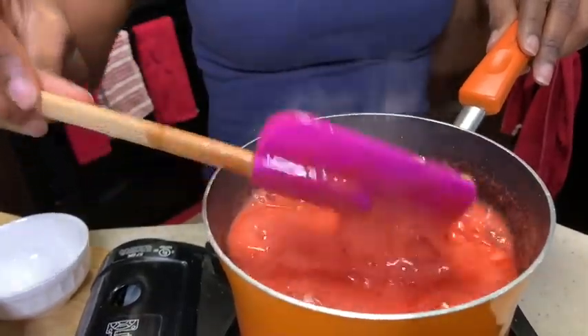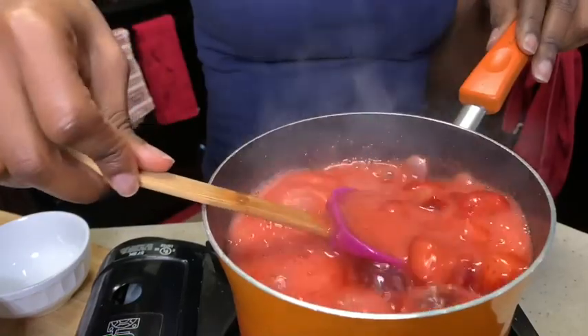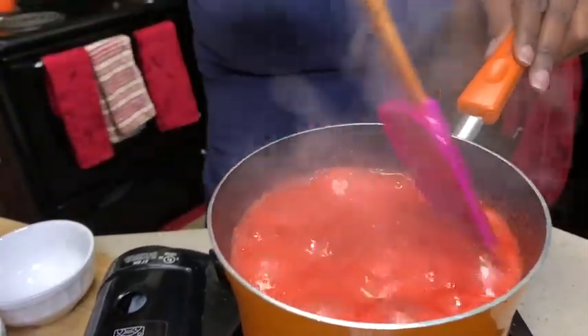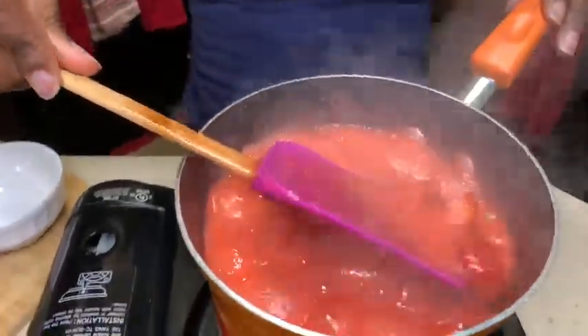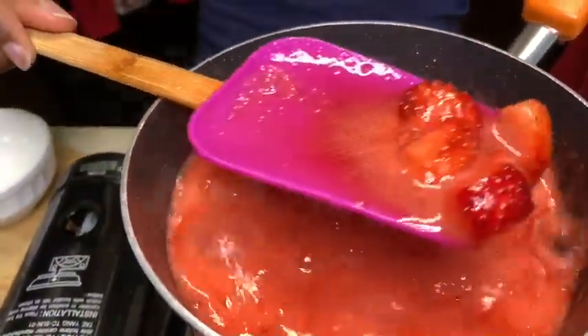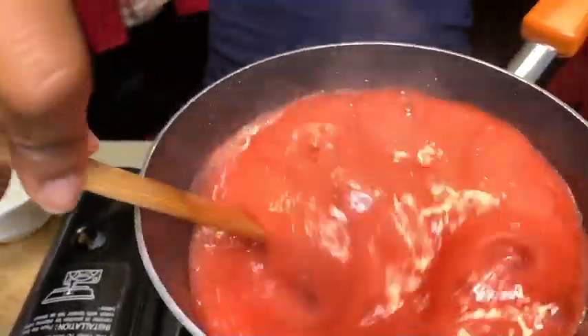I usually store mine in a mason jar for further use — like tomorrow and the day after — and it's so good. I'm gonna show you guys how I store mine. Look at that color, it's coming together so well.